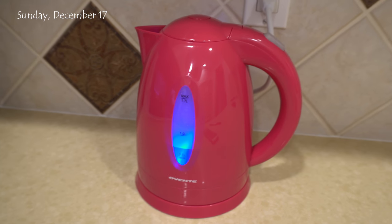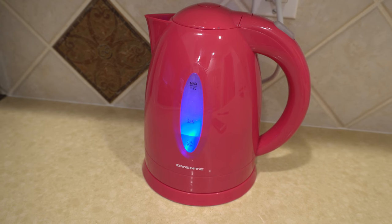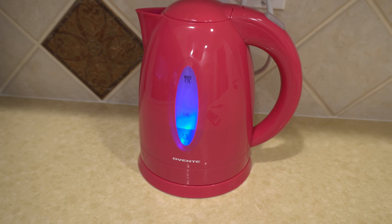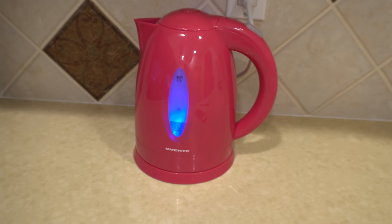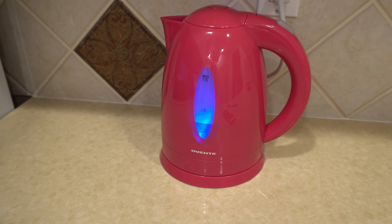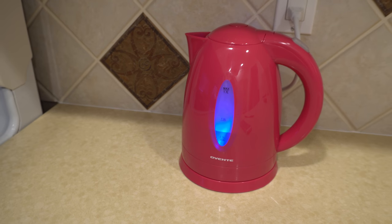My steam mop heads have not arrived yet and I'm not happy about that because I paid for one-day shipping and it's already almost six o'clock in the evening. But I got a tea pot — a water heater — finally. I know I could just use a pot to heat up water but I don't like doing that.